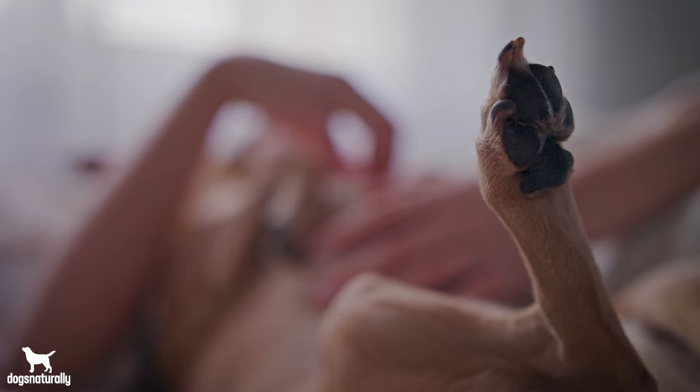The second home remedy for interdigital cysts is paw balms and butters. These nourishing concoctions protect the wound, have antibacterial properties, and heal dry cracked paws. When choosing a balm, make sure it is made with natural ingredients that are dog friendly, meaning they are safe to eat. For example, look for things like beeswax, shea butter, and aloe vera.